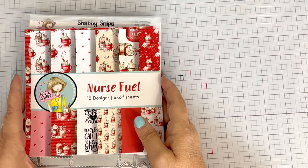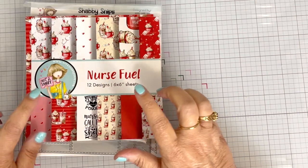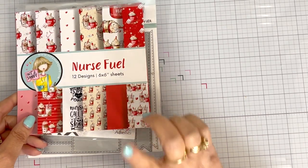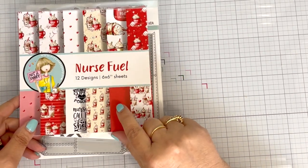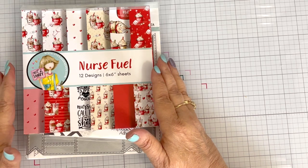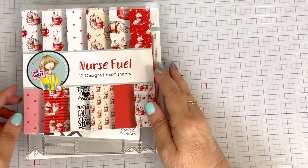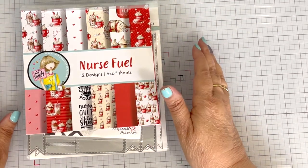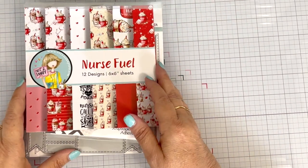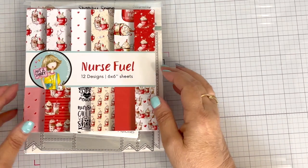Hello, my crafty friends. This is Teresa with Fresh and Renewed with Teresa, and I am coming to you today with a video showcasing the Nurse Fuel paper pad from Not Too Shabby. This was a paper pad that I brought an idea to Jamie and asked her if we could come out with, because I have two daughters that are nurses and my sister is a nurse, and I wanted to be able to send them cards or make cards for them.